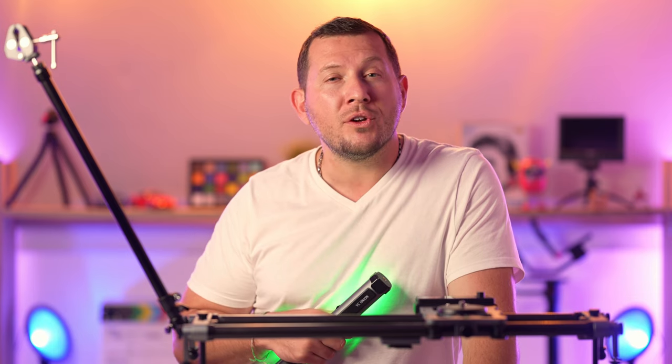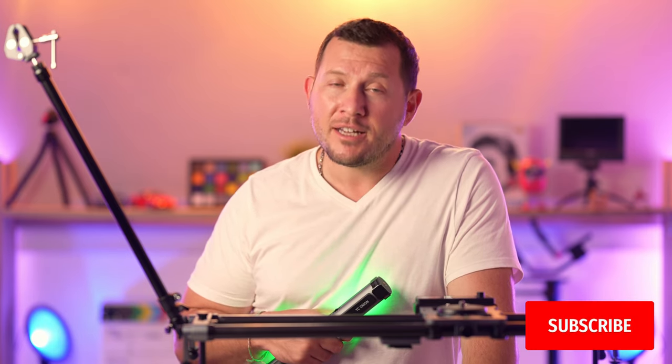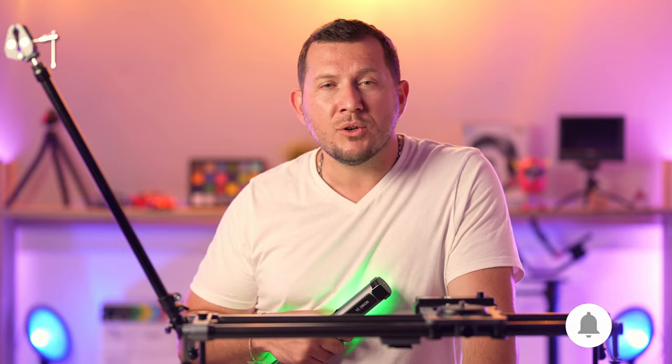Check out the full review on our website at Lensvid.com. Subscribe to this channel and come back for more videos — we'll see you in the next one.